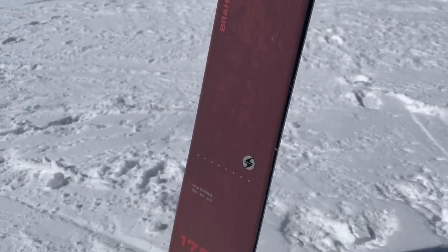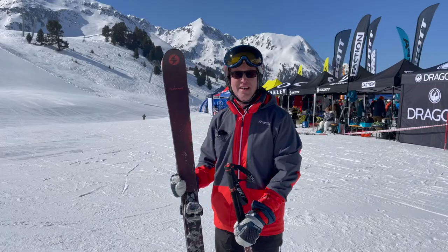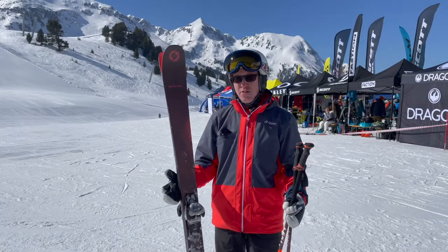Okay, it's not a big mountain ski at 88 underfoot. It's got limitations on a big powder day, but still it's so versatile.